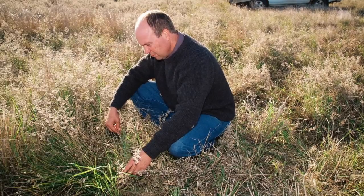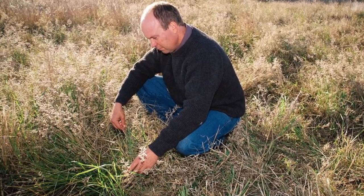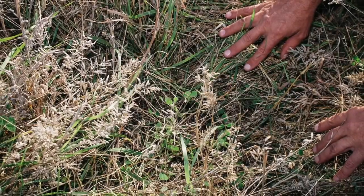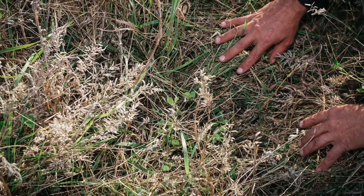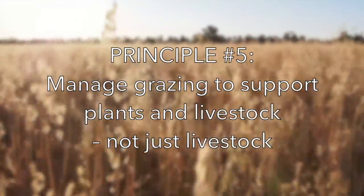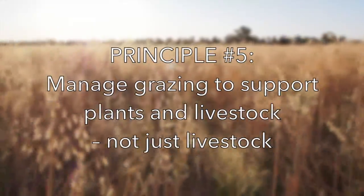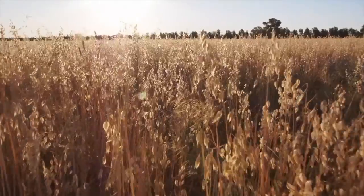The fifth principle is good grazing management — grazing management that provides adequate rest and recovery for a full sward of plants, particularly perennial plants, to thrive under those conditions, and that returns enough nutrients from the animals as evenly as possible over the whole landscape.